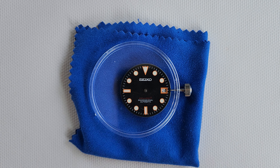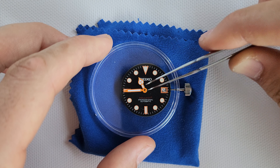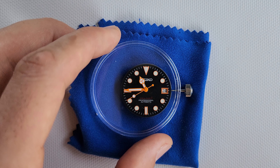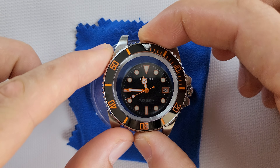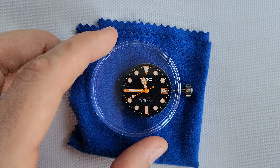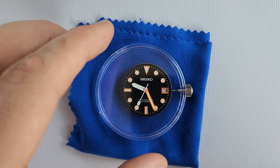Let's try to put it on the dial and see which one looks better. I won't put it straight on the dial because I don't want to accidentally scratch it. What do you think guys? Unfortunately I cannot hear your answer, but it should be something like this. I think it looks good, but let's try another set.